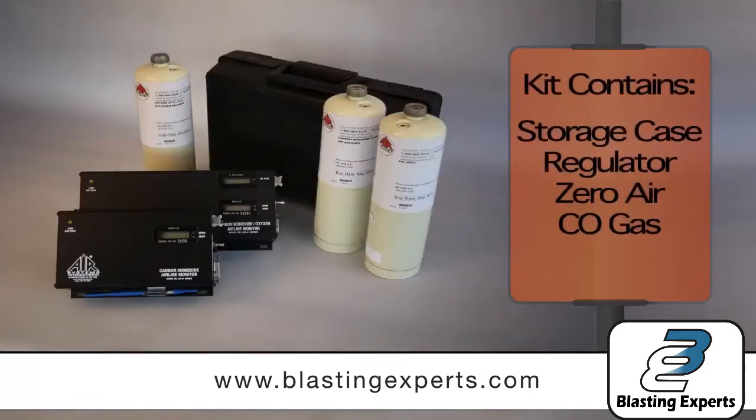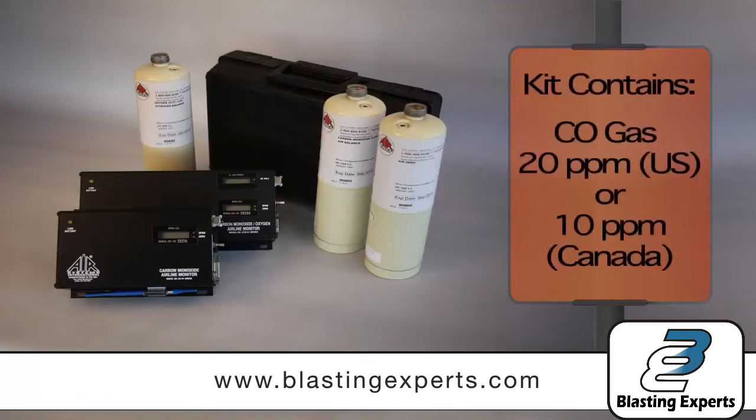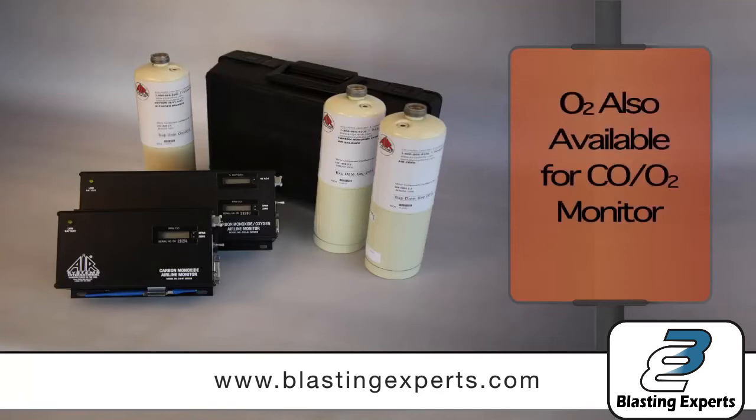Our calibration kit contains the following: a storage case, a regulator assembly with tube, a 17-liter cylinder of zero air, a 17-liter cylinder of 20 parts per million concentration of carbon monoxide for our U.S. customers, or a 10 parts per million concentration of CO for our Canadian customers. O2 gas is also available for those who own a CO2 monitor.